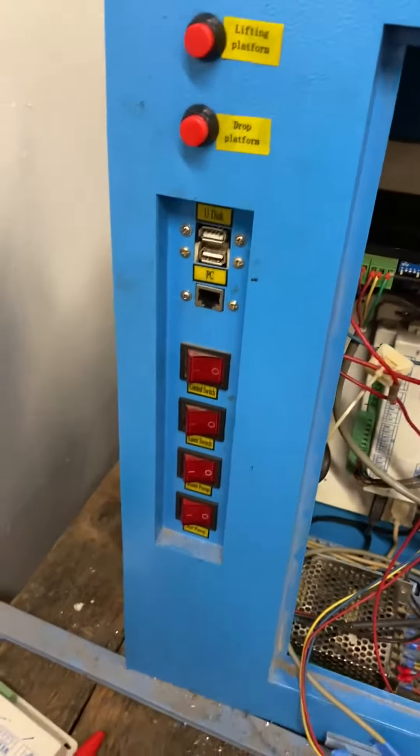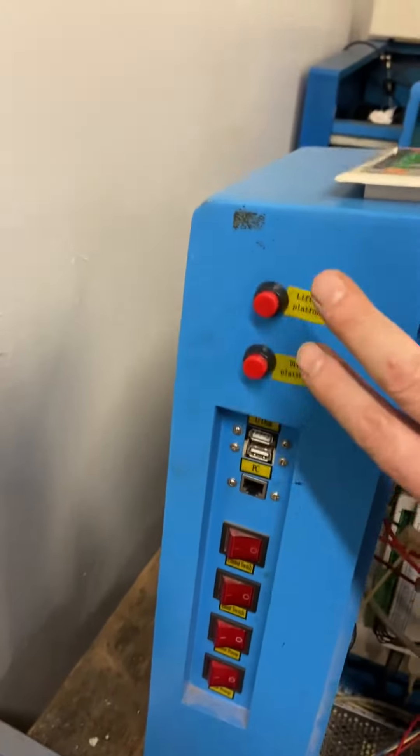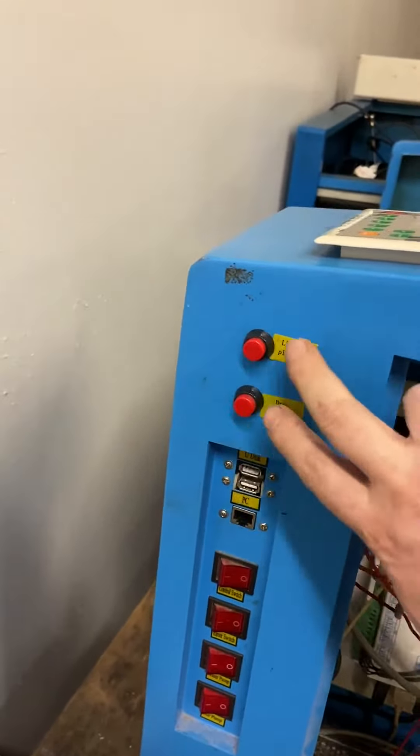Today I worked on something different than I thought I was going to. I got all the switches installed here, and then I also added in — apparently there were no up-down platform buttons on this thing before. So I added those on here, and now all the switches work.